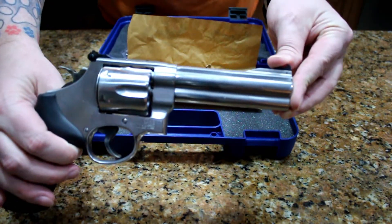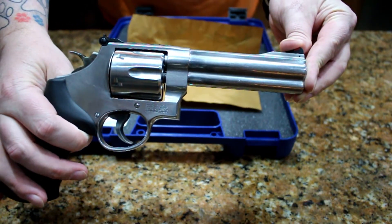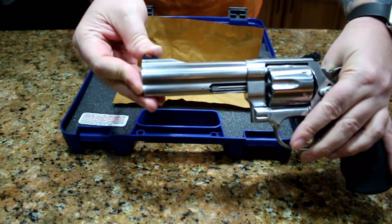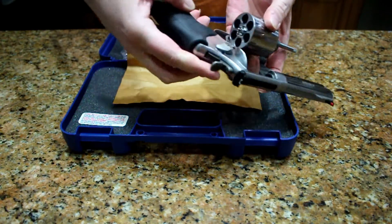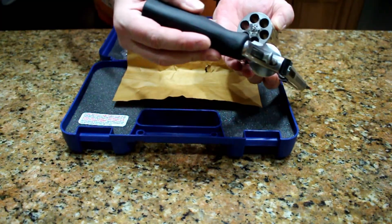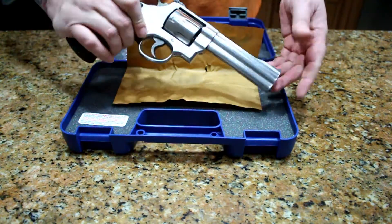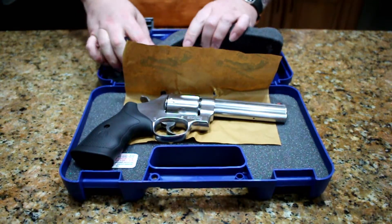You can see here it's a Smith & Wesson Model 629 Classic. It is chambered in 44 Magnum, and we have six shots of 44 Magnum. That's the toy. I'll leave that here for now.